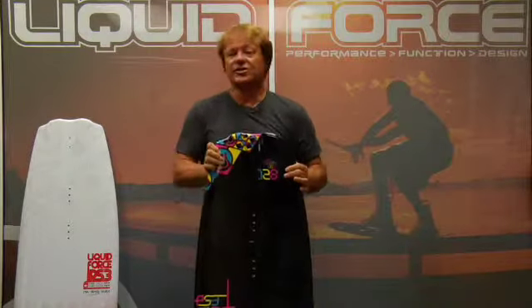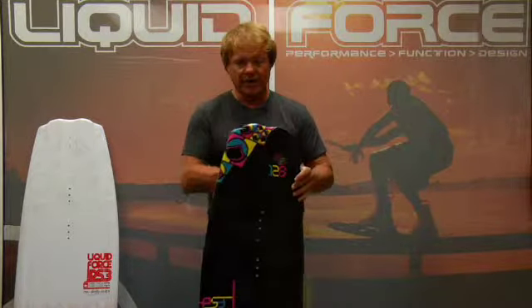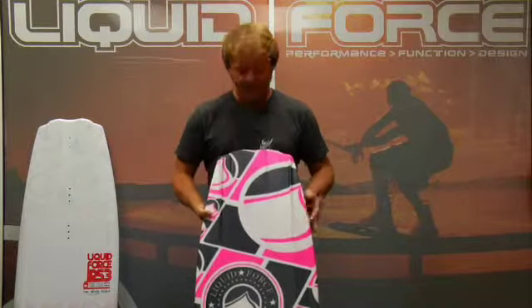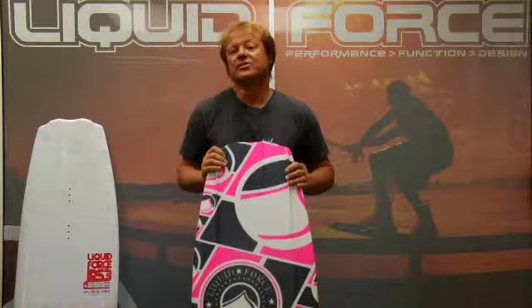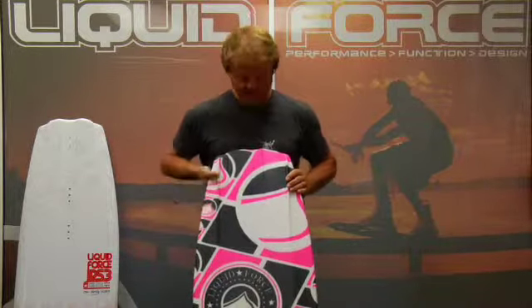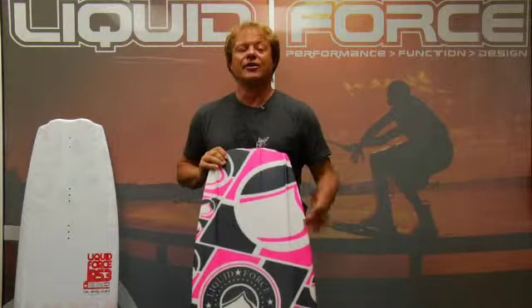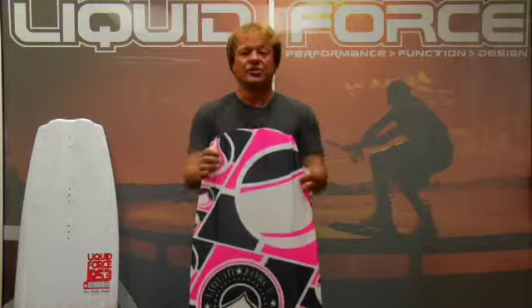The grind series is the same PS3 shape, the same four sizes from the 128 up to the 141. But it has its own graphic and features our durable, specially developed grind base. This base is similar to a snowboard base — it'll handle bruises, it'll handle sliding, and you can fix it with a P-TEX candle. It gives you added durability while still retaining all the bottom contours shaped into this board.